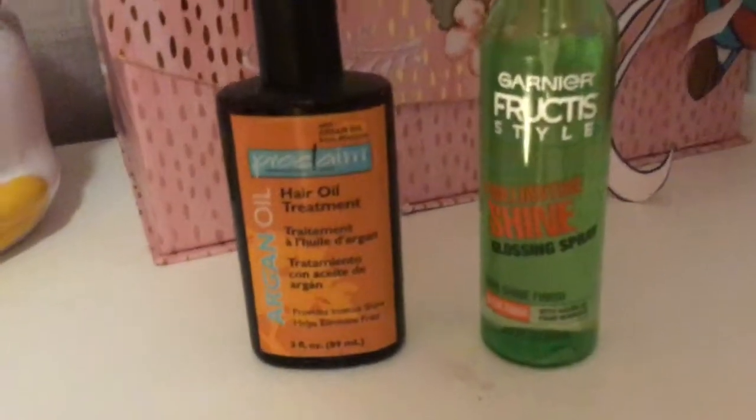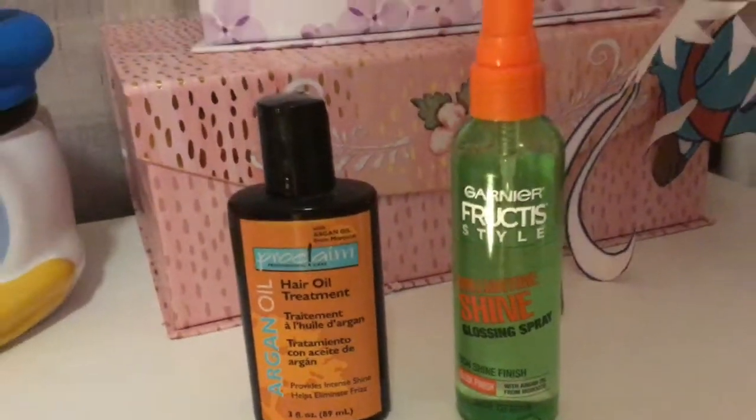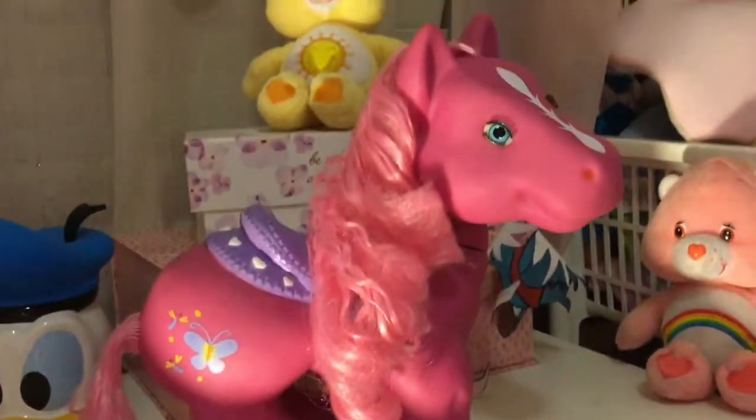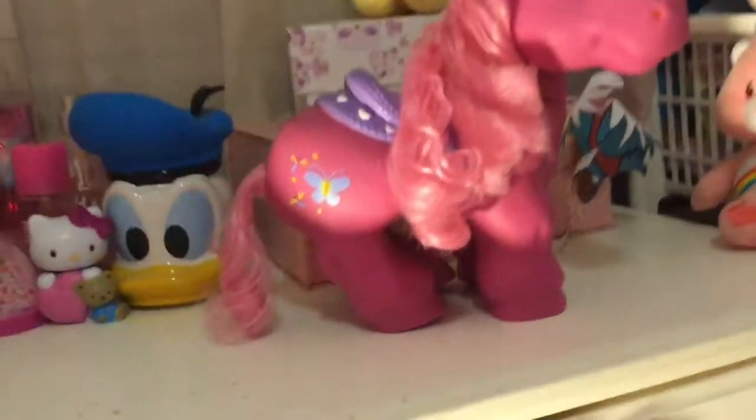What I did is I put some argan oil on her hair, and I put this glossing spray. I wet it and put smaller rollers in her hair so that I'd get more of a curl effect. This is how the curls came out — it still looks really bad. I feel like I should cut the ends off, but then her hair would be extremely short at the top, and I don't want to cut the bottom if it's unnecessary. For now I'm happy, even though it looks kind of crunchy.